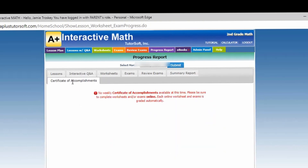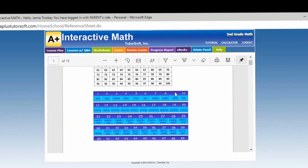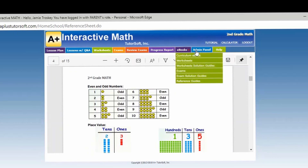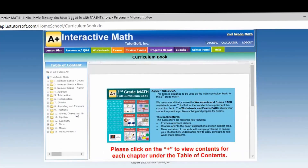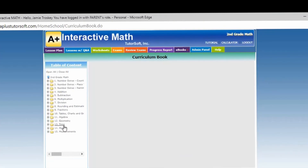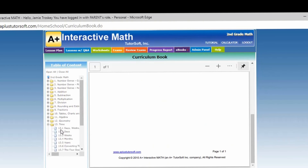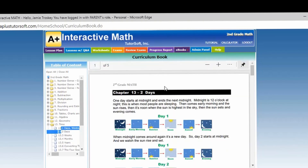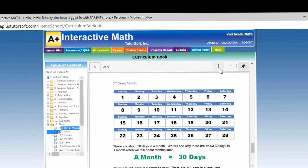It has your e-books again and your reference sheets for second grade. I'm going to show you an example of the curriculum book for second grade. It also has a calculator at the top that your child could use. So we're going to close this.